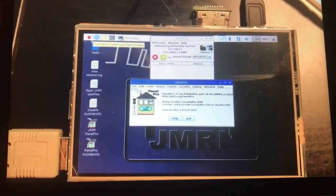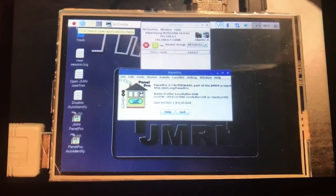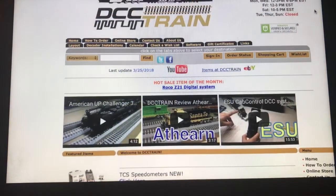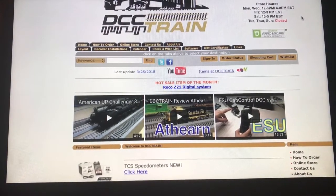Completed — here is what it looks like. A Raspberry Pi Sprog can be purchased at DCCTrain.com. The link below will take you straight to that page.